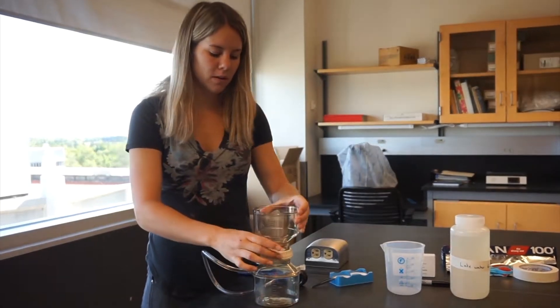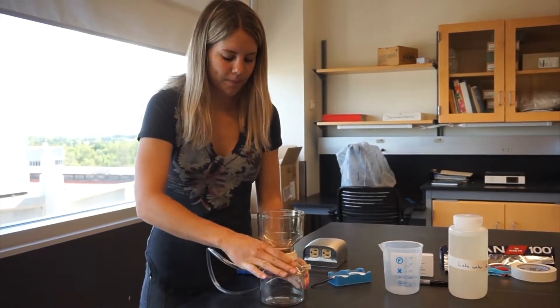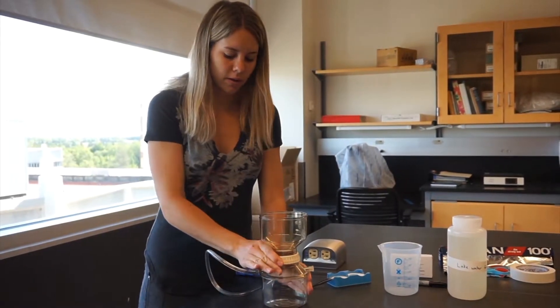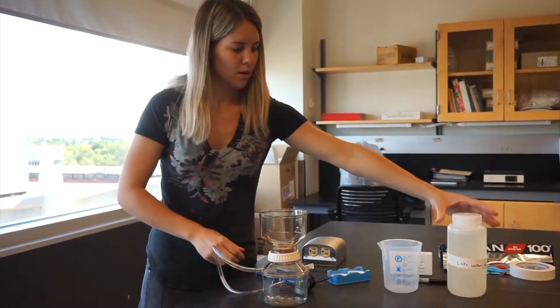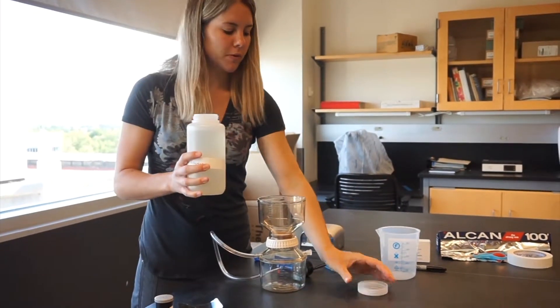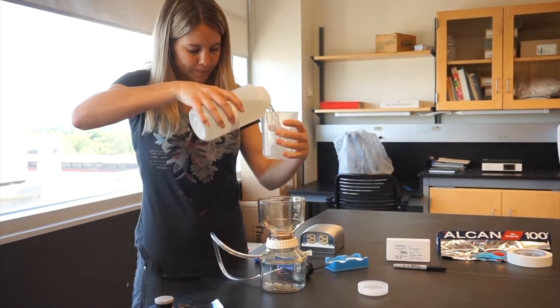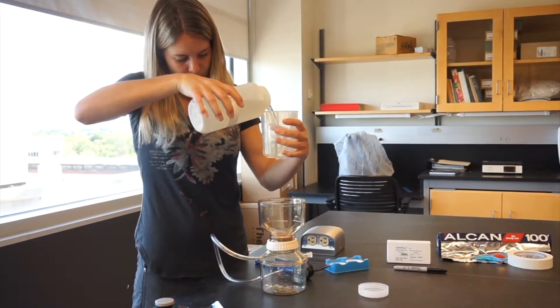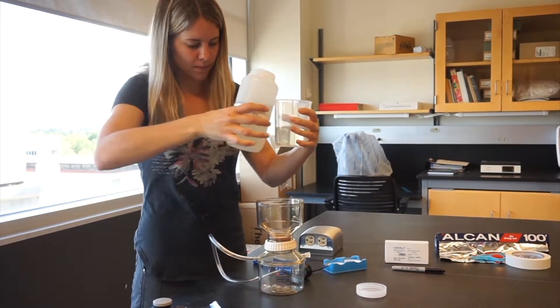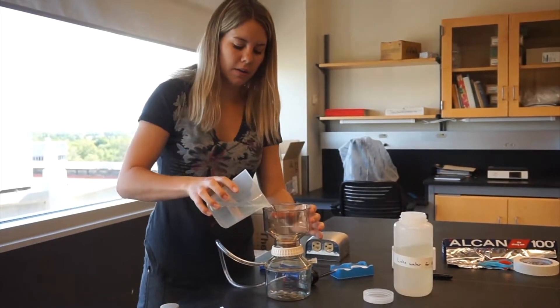Then you can screw on the top funnel. Make sure that it's sealed on tight. Next, take your filter water and you'll start with 250 milliliters using the measuring cup. Pour that into the funnel.